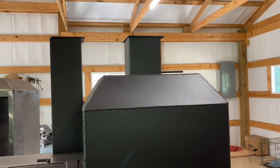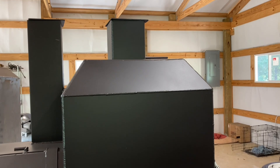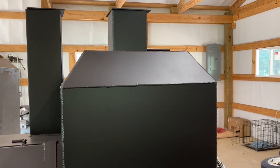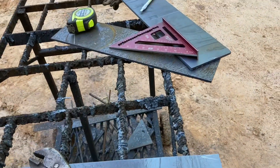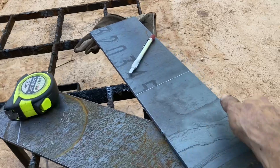I got some plates cut out here and I'll show you how to get the measurement, how to get the angle on them, and how to do it for a certain size on the top if you wanted to. These are cut at the same angle — it's going to be the same chamber that we just looked at, that 20 by 20.